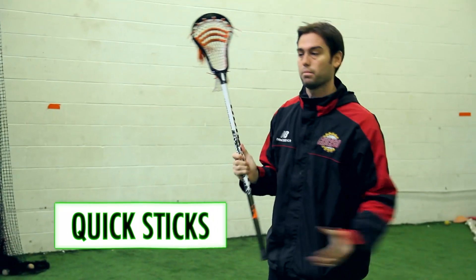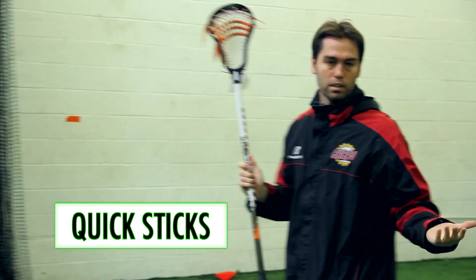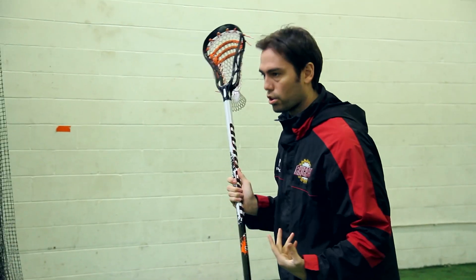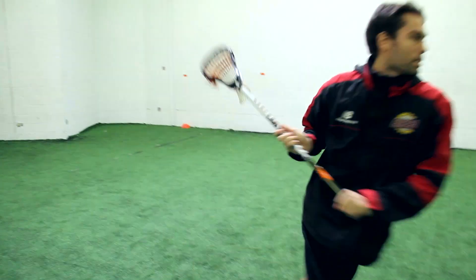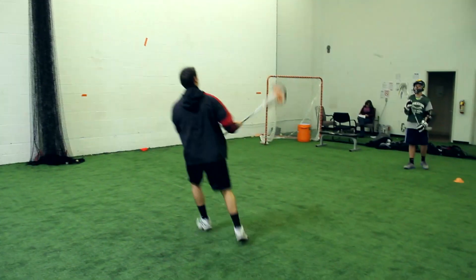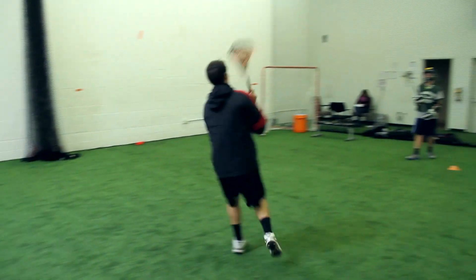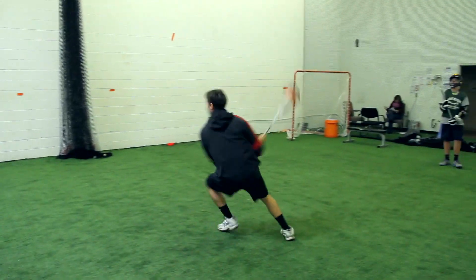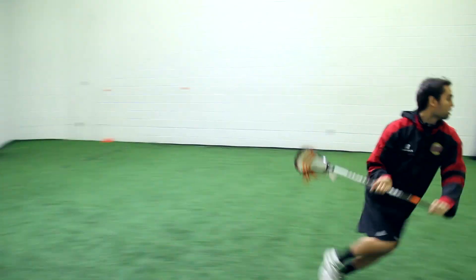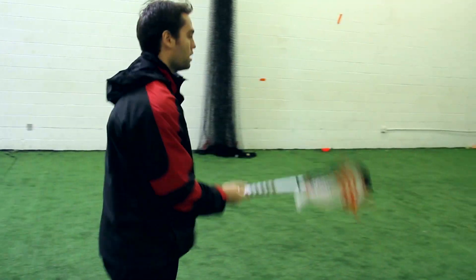Quick sticks. This time instead of having one cradle, we're just going to come in and out — no cradle. Some people in hockey call them one-timers; from the pros we call it quick sticks. Matthew, you're throwing the ball — quick stick it, no cradle. Going a little bit faster now. Soft hands, coming right back and forth.